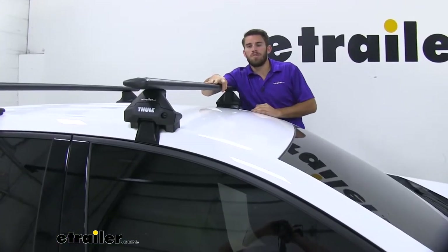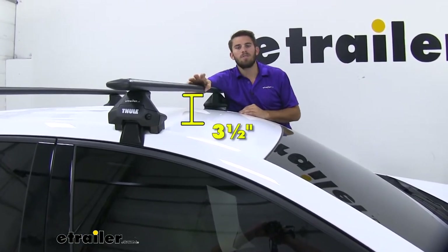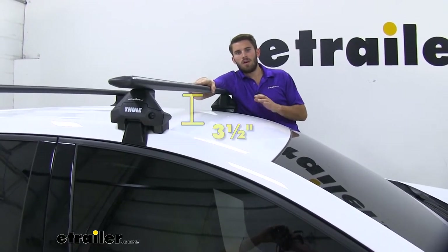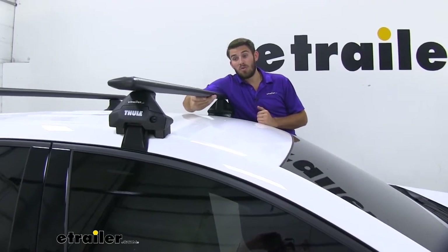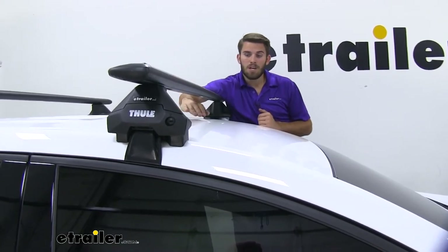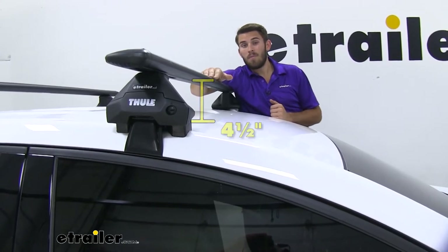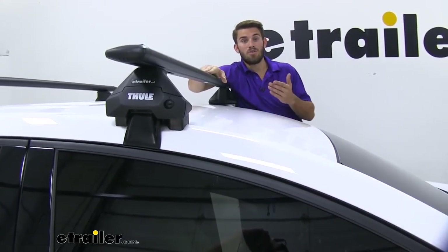Now I'm going to provide you with a few measurements. From the top of our roof to the bottom of our wing bar, it's going to be three and a half inches. Keep that in mind so that when you're putting on any clamp-on accessories, when you're getting that strap or clamp underneath the crossbar, you don't go too low and scratch your roof — though that should be plenty of space. From the top of our roof to the top of our wing bar, it's going to be four and a half inches.